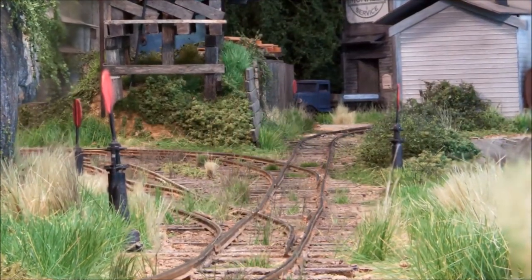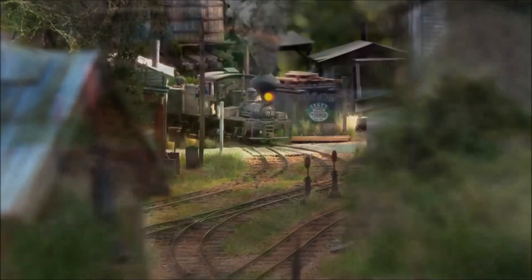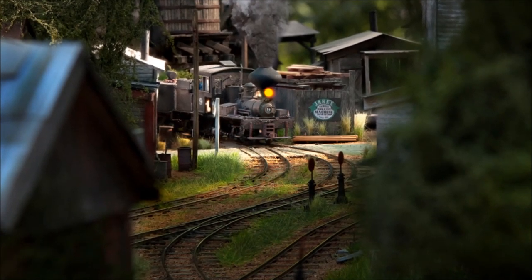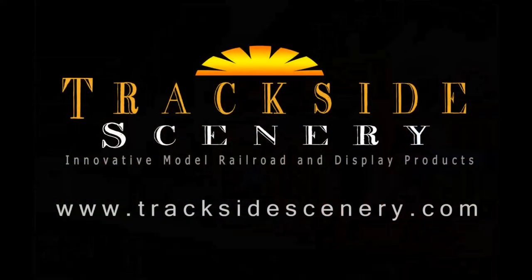There are a lot of methods out there for working with weeds and grasses, whether it's commercial products or homemade. It's always fun to try new methods, experiment, and see which one works best for you. This is Joey Ricard with TracksideScenery.com — thanks for watching, see you next time.